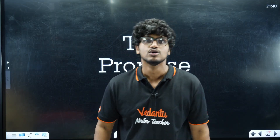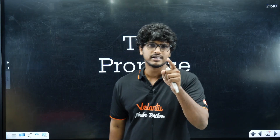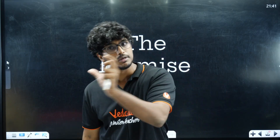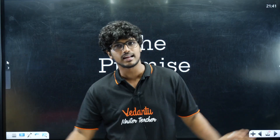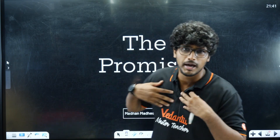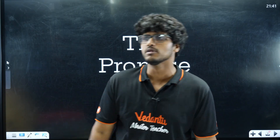Hi soldiers! This is Madan here for Vedantu NEET Tamil. Today we covered the Screw Gauge and Vernier Caliper in the Units and Measurements lesson, because it is a part of experimental physics. My promise is: by the end of this video, you guys will never make another mistake in a Screw Gauge or Vernier Caliper question. So let's go.